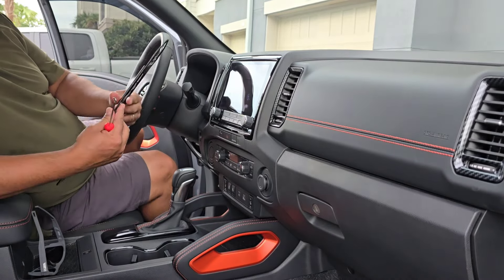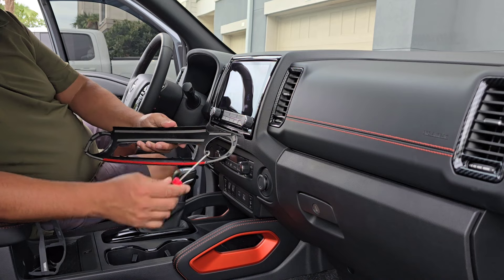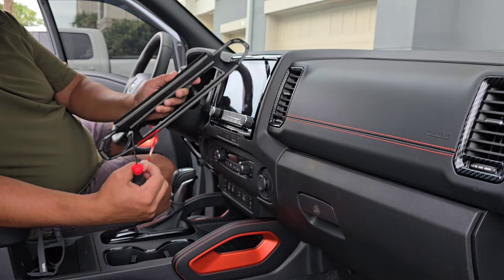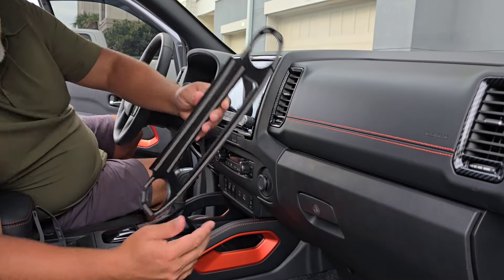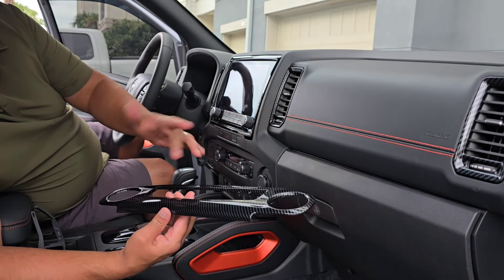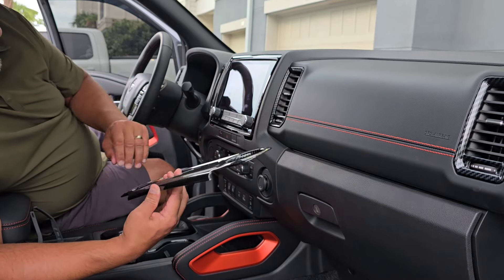I'll show you one more piece here. I've already taken the red backing off but I'm going to show you how easy this really is. Here's a close-up of the back of it — it's just an ABS plastic panel that's most likely not real carbon fiber. It's probably hydro-dipped or something to put it on there.